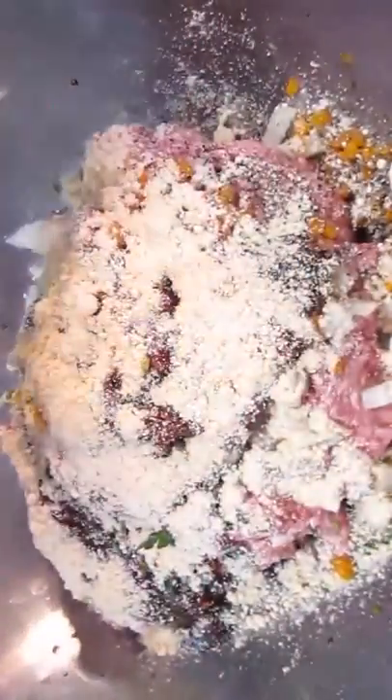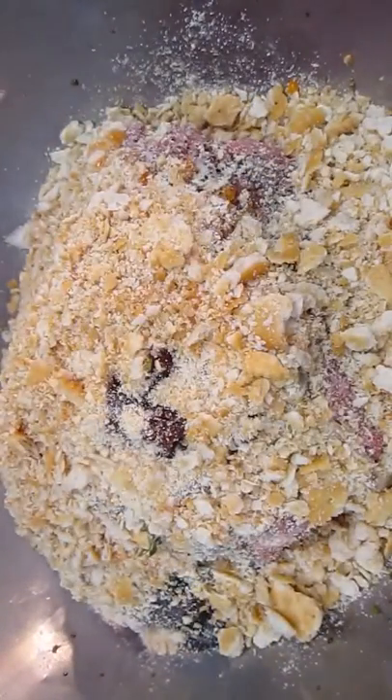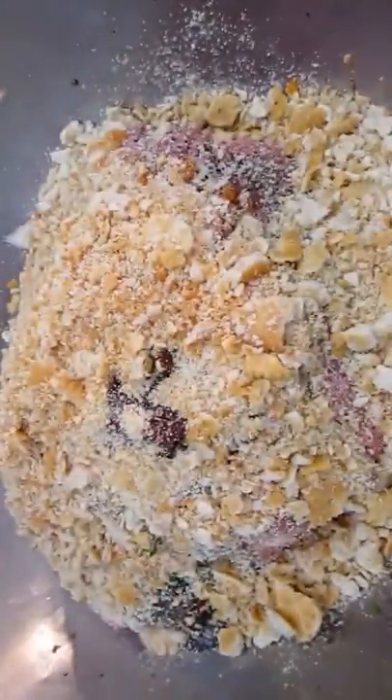And some Ritz crackers — we're going to smash these up real good, and this will help glue it all together. Also a little bit of Sriracha, which is Japanese rooster sauce, and some Parmesan cheese.